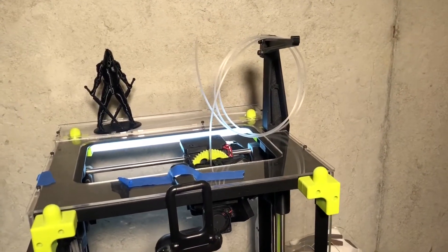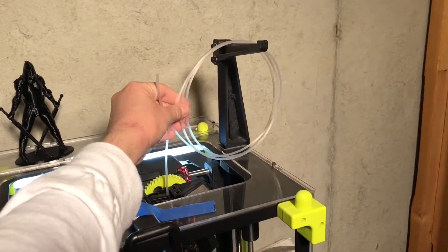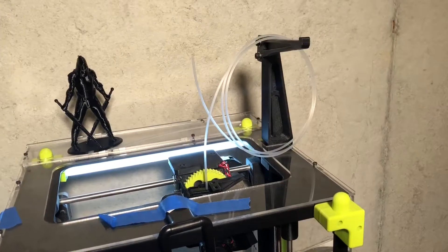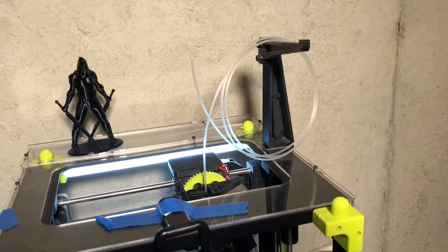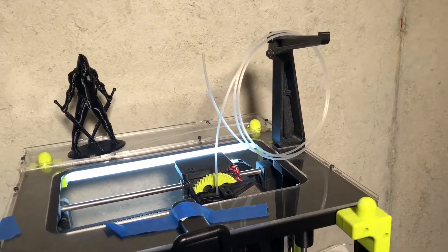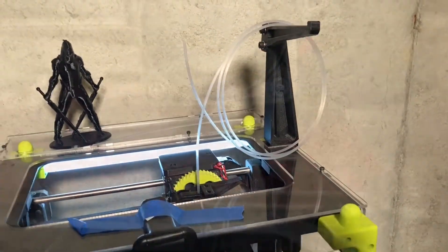Six hours has passed and this is our first roll of nylon — bridge nylon we've taken out of the chamber. We're going to print a 20×20×20 cube and see what kind of quality we get. Let's see if six hours was enough in the chamber at 45°C to dry out filament that's been sitting in water for a day and a half.